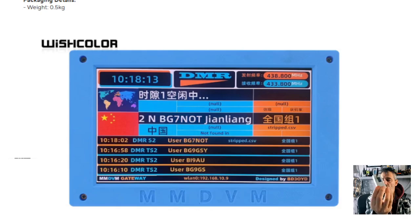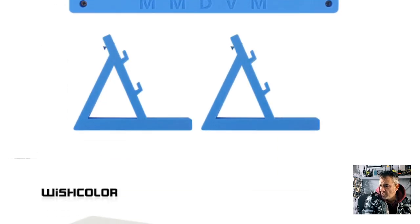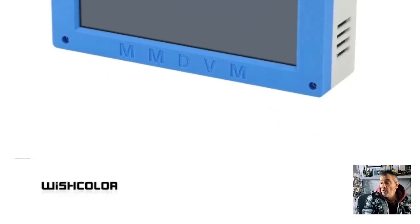M0FXB. MMDVM hotspots are normally very small, but take a look at this one here - it's seven inches in size, about £140, with a full colour screen, and you can have a 3D printed case which is either blue or green.